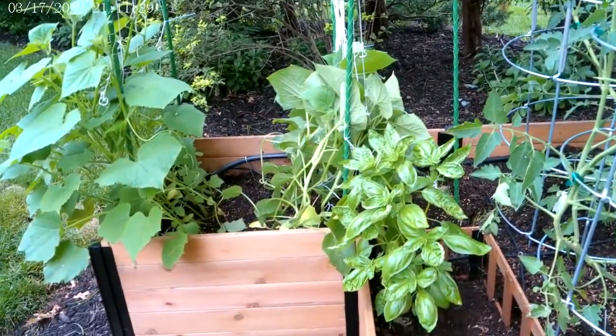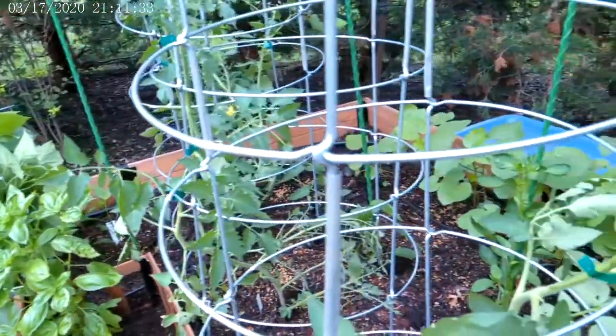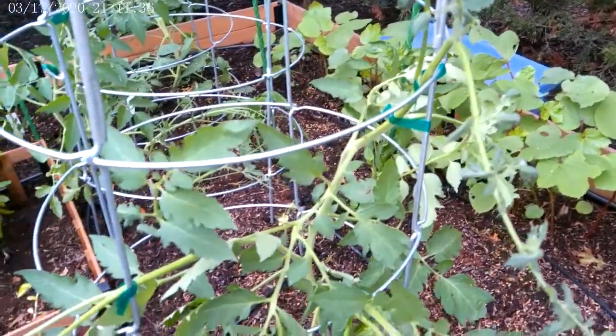I kind of steered your trellis plants each onto their own trellis. Happy growing — this is looking good.